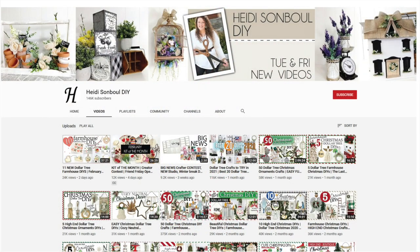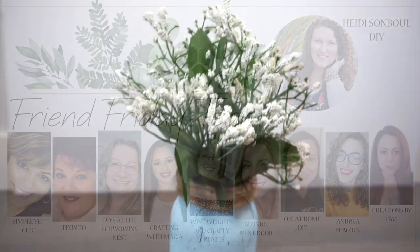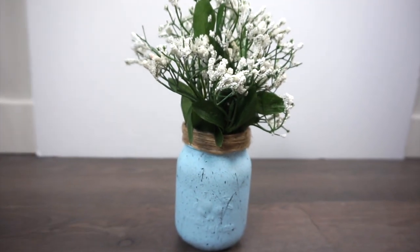Today I am so excited to be participating in Heidi Sambul's Friend Friday Hop. Ten of us crafters here on YouTube got together to bring you lots of fun spring DIY inspiration. I will have the link to the next video in the hop in my description box, so once you're done with this video be sure to go there and click over to the next video, keep going through the hop, watch everyone's videos, and leave them some nice comments and let them know I sent you.